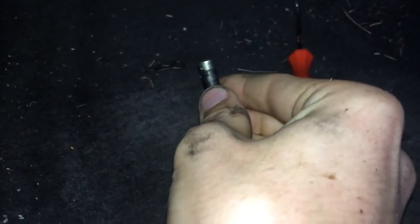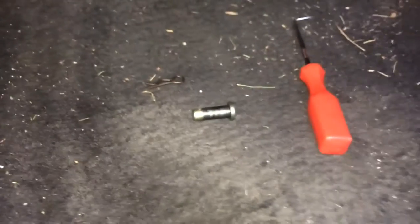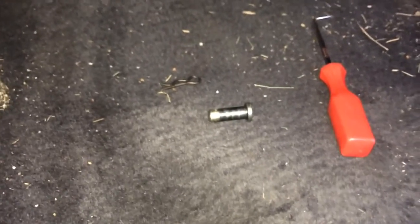I have the clip out, I have the pin out, so the only thing holding the master cylinder in right now are the two bolts and the line on the other side of the firewall.